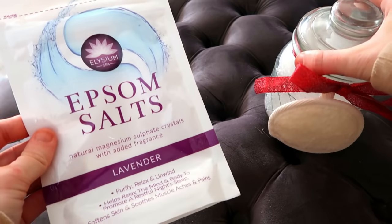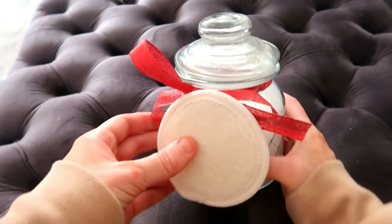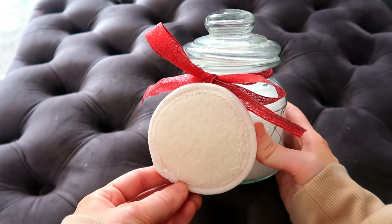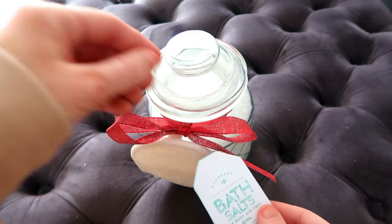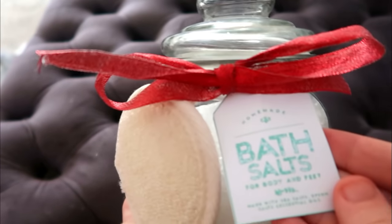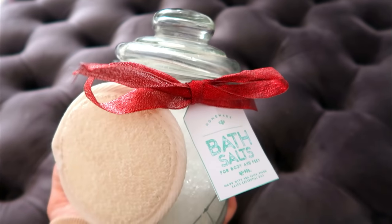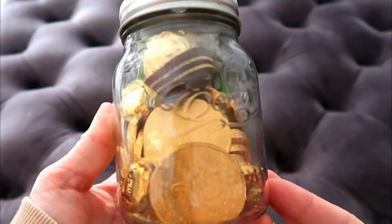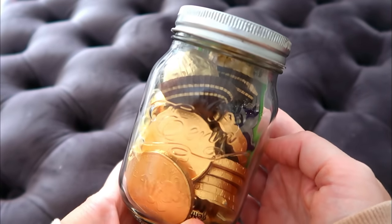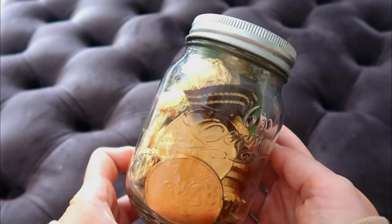The next couple of gift ideas are quick inexpensive ones — great add-ons or little presents on their own. I got a pack of bath salts from Poundland added to a jar that was £2, plus one of three little body scrubbers attached to the front of the jar with a printed bath salts label — that comes to around £3.30. And lastly, a really cute idea: a little pot of gold — just a mason jar filled with chocolate coins and scratch cards — a little pot of good luck for somebody.